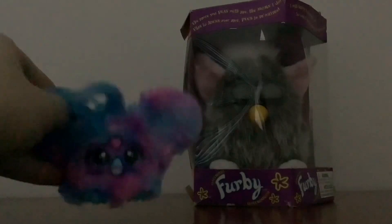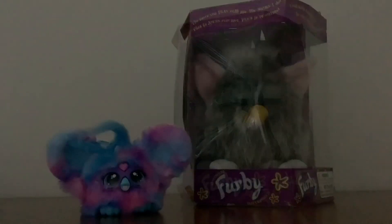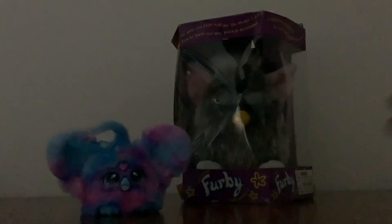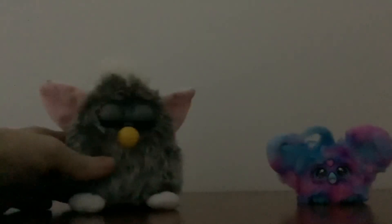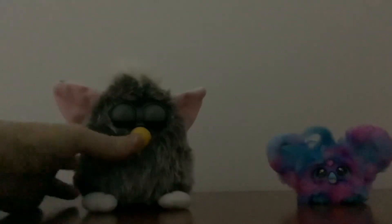So let's just put her on the table. Let's start off with the 90s Furby. We'll move the box around, put the Furblet to the other side, and then bring the 90s Furby over. The 90s Furby has got good batteries in it, so let's wake him up to make sure he's working.